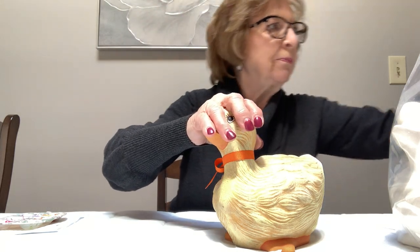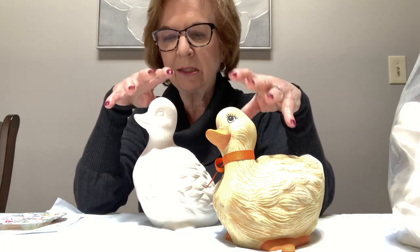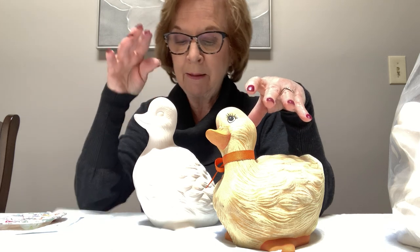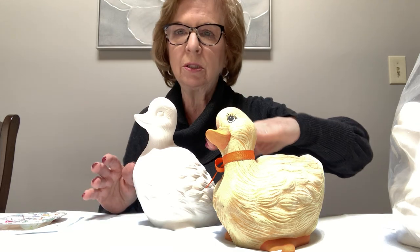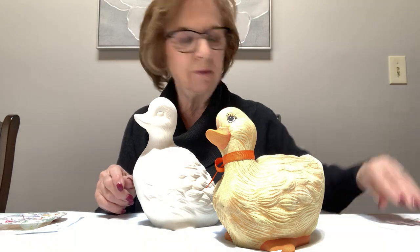I have this duck here because I gave out an assortment of two ducks, and people may think this one is bigger — it's not. They're the same ducks; there are actually three in a set and they're just in different positions. He's squatting down, this one's leaning up, and the other one is standing, which I didn't even use. So we're going to paint this entire duck in the mustard color.